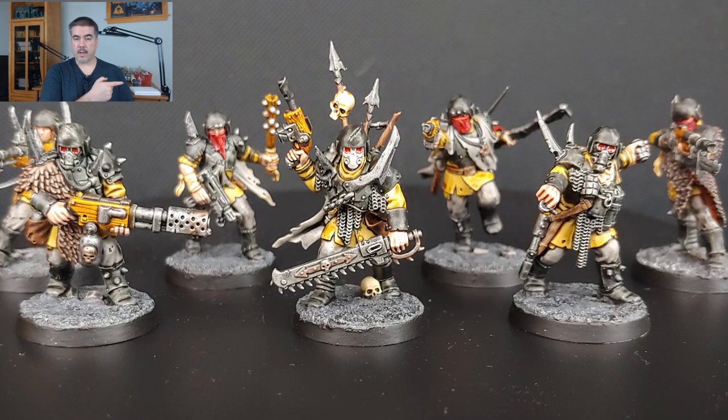Hey folks, Cory here with Fist of Stone Wargaming. Welcome back to the Stone Path. In today's video, I'm going to show you how I painted up these Trader Guard from Blackstone Fortress using contrast paints, and then went back and picked out a few details to really make them stand out.